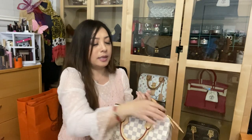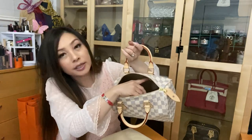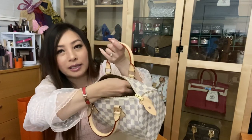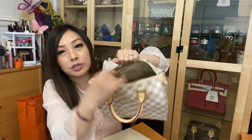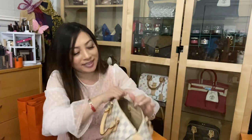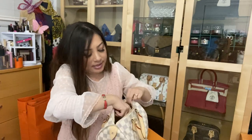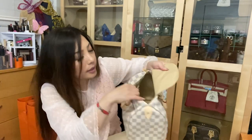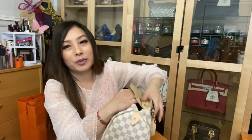On the inside, that zipper sounds very sturdy. It has a little D-ring where you can attach a key clochette or accessory pouch, and then on the other side it has a zipper pocket. On the back side it has a date code — my bag was made in the 49th week of 2019.